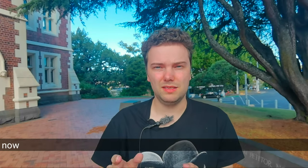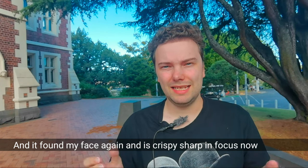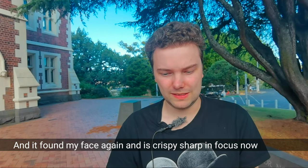Otherwise the aperture is all over the place — at f4 it doesn't have the ability to get the shutter speed fast enough that I'm still in focus and everything is not blurry. So we keep it on auto for both cameras.